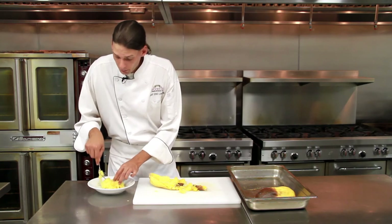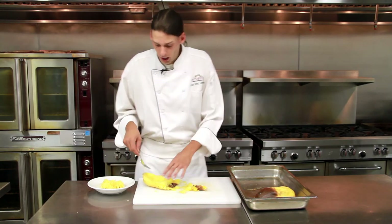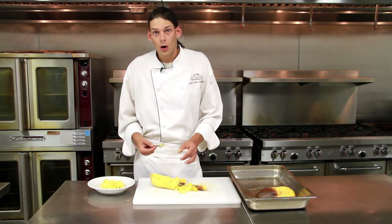Go ahead and plate that. Season this with olive oil, salt, pepper, or even butter if you like, and then your favorite chopped herbs.